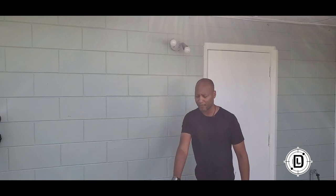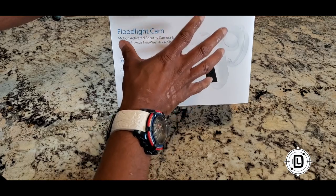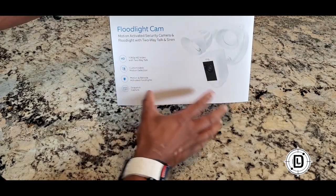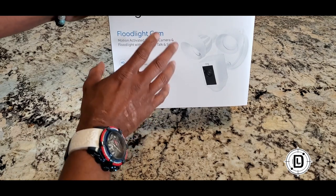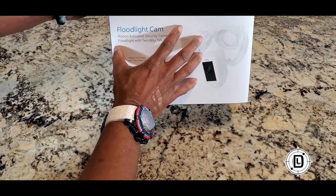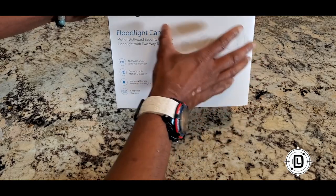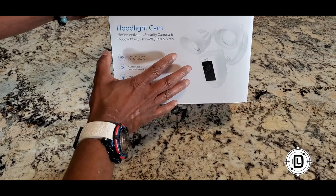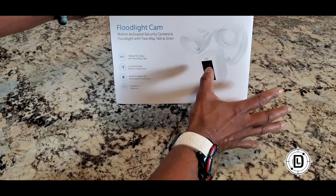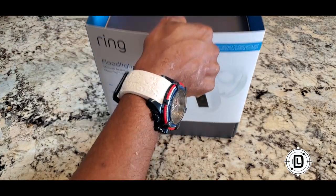Here we got the Ring floodlight cam — this is the wired camera that replaces an existing floodlight. You already have to have a floodlight in place and wired in order to use this kit. So make sure if you have this kit, you've got everything wired up and already there.